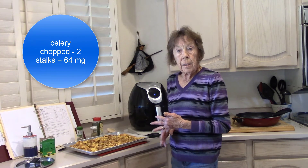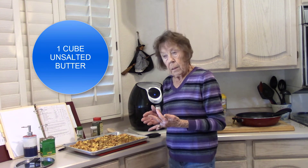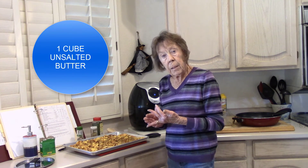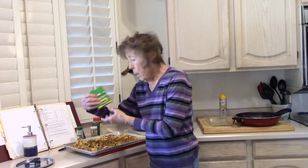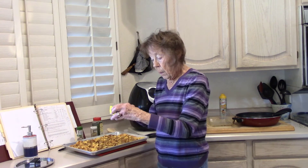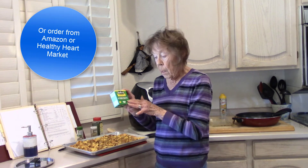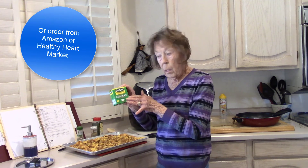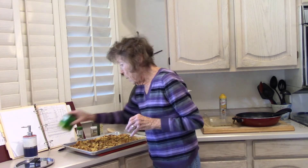Cornbread's ready. I've got the onions and the celery chopped up, cooked in unsalted butter until they're translucent. Then I use Herb-Ox chicken bouillon — zero sodium. Comes from my grocery store or Walmart. Put six packages of this in three cups of water and bring it to a boil.